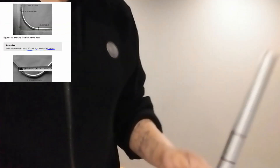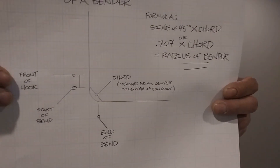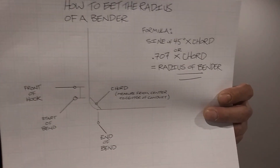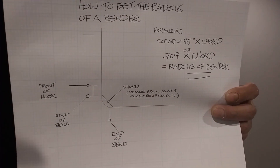When you get your measurement, you're going to use this formula I'm going to give you, and that will give you the radius of your bender — whether it be a hand bender or hydraulic, it all works the same. The formula is: sine of 45° times the chord, which was the measurement you just measured from point A to point B.